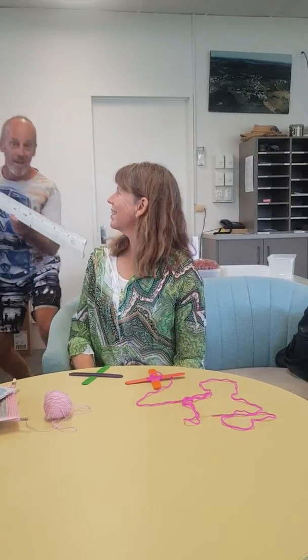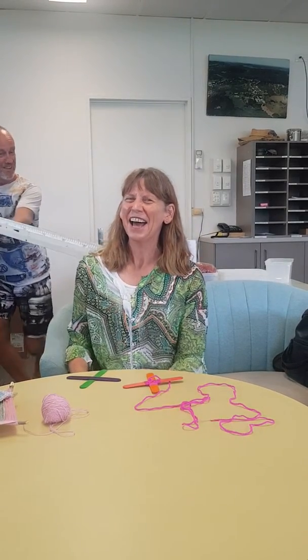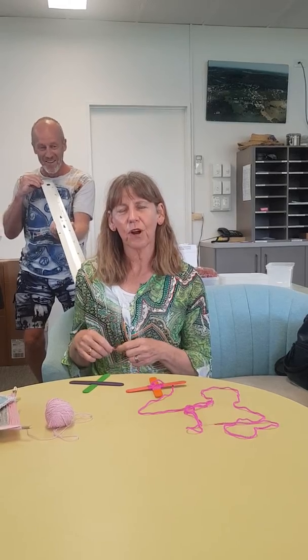Hi everyone in Year 6, this is Mrs D and Mr Lowe. We're here today and we're going to teach you a little bit of weaving. We thought this would be a really cool and fun activity for you to do at home.